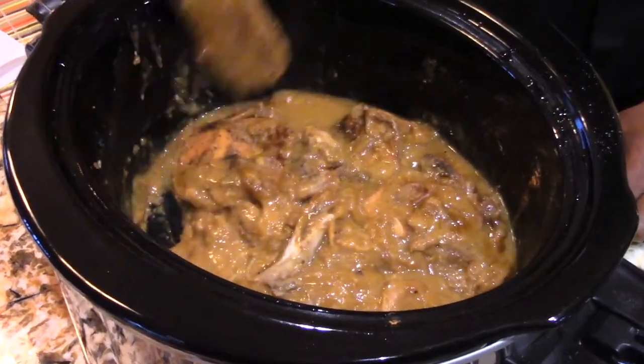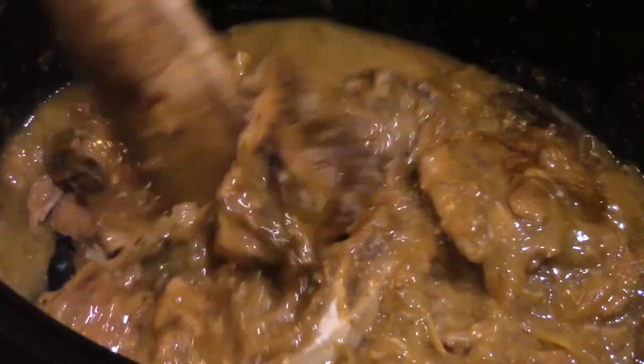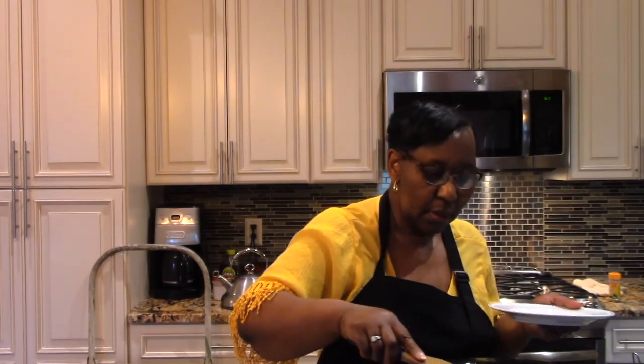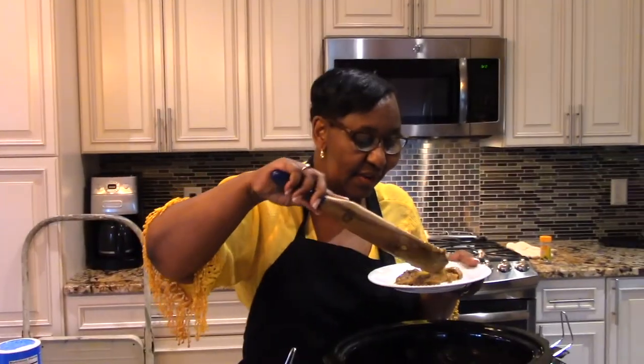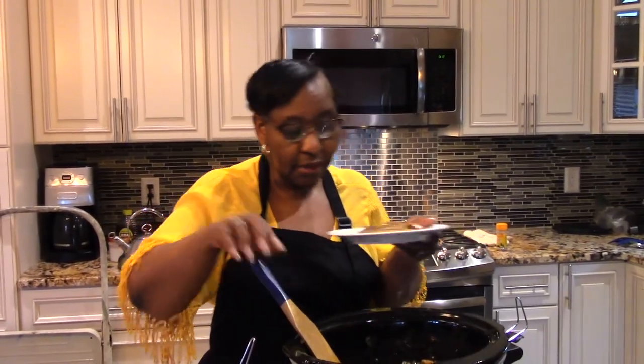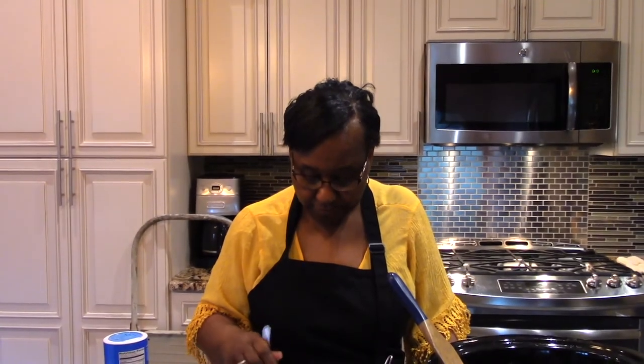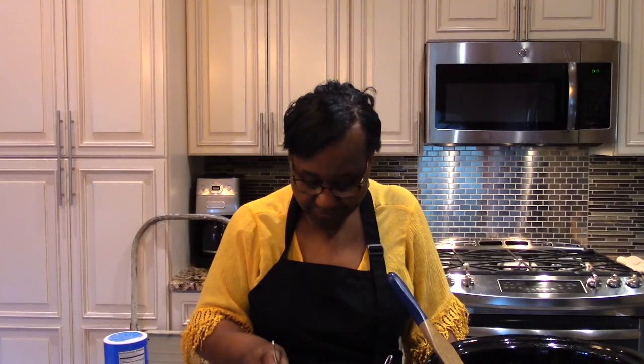I need to put my glasses on — here we go. I'm going to take it out, plate it up, and you can see it really came right off the bone. The bone just falls right out. I'm going to take a taste right now. You really don't even need a knife. That's good stuff! I thought I was going to have something different for dinner, but maybe I'll have some of this — this is really good stuff.